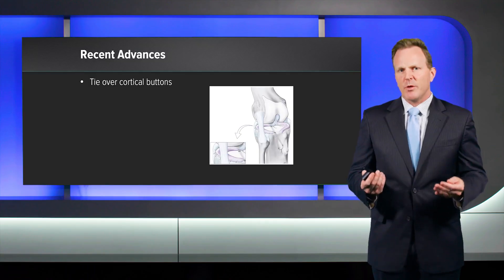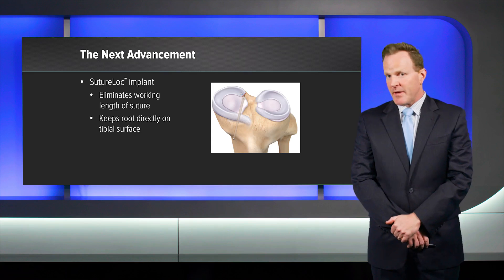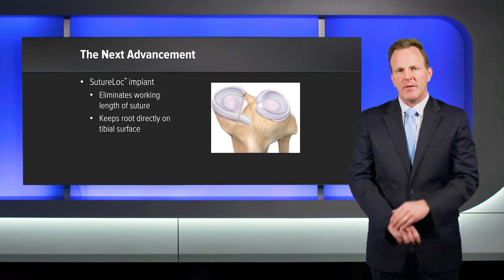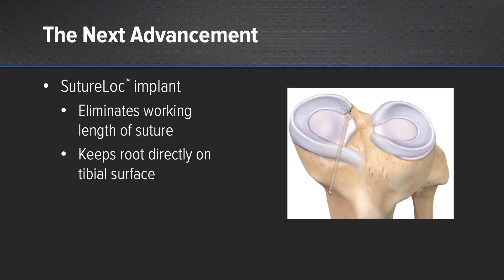Recent advances include tying over independent cortical buttons, and for me, swivel locks — more secure fixation with solid knotless fixation to hold those roots in place, though still with a long working length. The next advance forward is the suture lock anchor, which is uniquely advantageous to a soft tissue meniscus transplant. The bunching mechanism of the suture lock anchor is directly below the cortical layer of the proximal tibia, eliminating the working length of suture and keeping the root directly on the tibial surface, with virtually no bounce or creep.